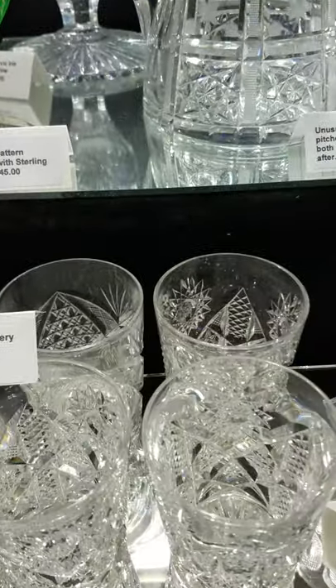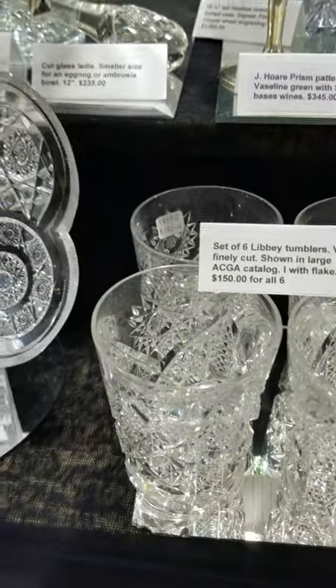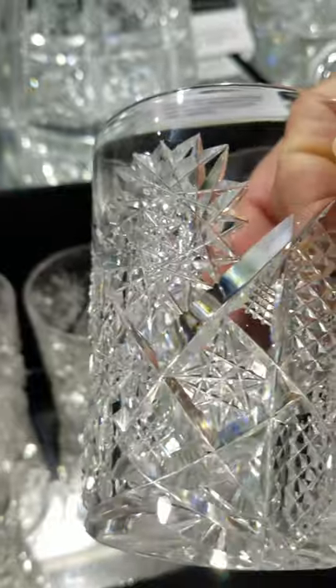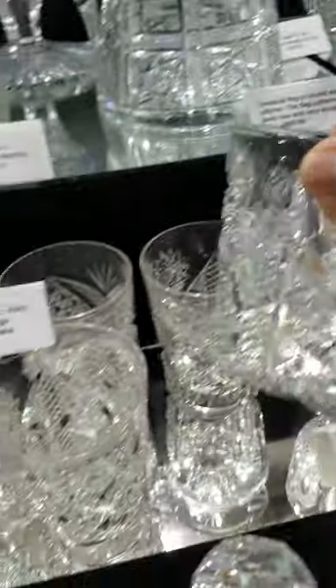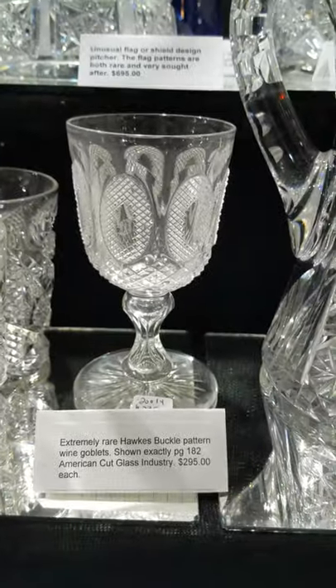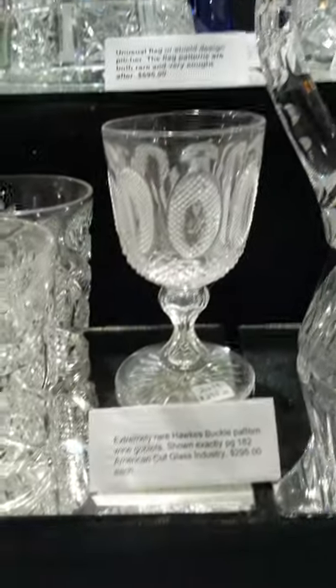Here's a set of six tumblers by Libbey — they're shown in the large ACGA catalog. I didn't write down the pattern name. Nice clear blanks, very well cut, and the six are $150.